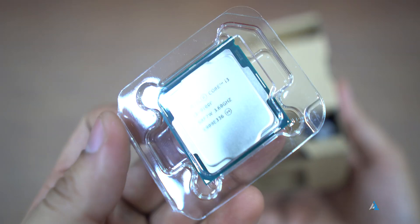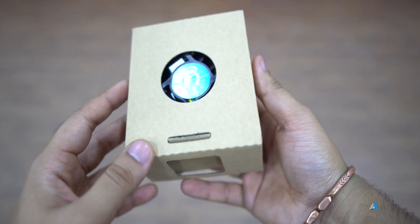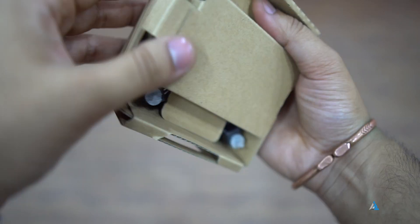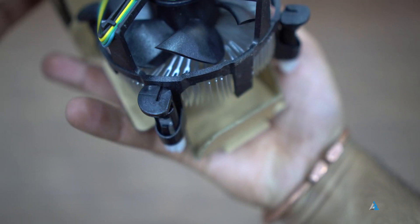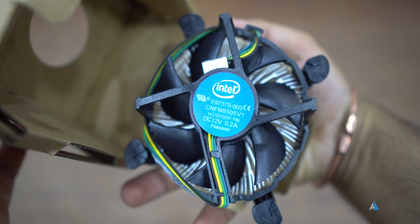Inside the box you get the documentation, you get the CPU itself, and you get the normal stock cooler. The stock cooler has the thermal paste pre-applied, so make sure that you keep your hands away from it while you are installing it. The stock cooler was good enough for normal day-to-day usage.